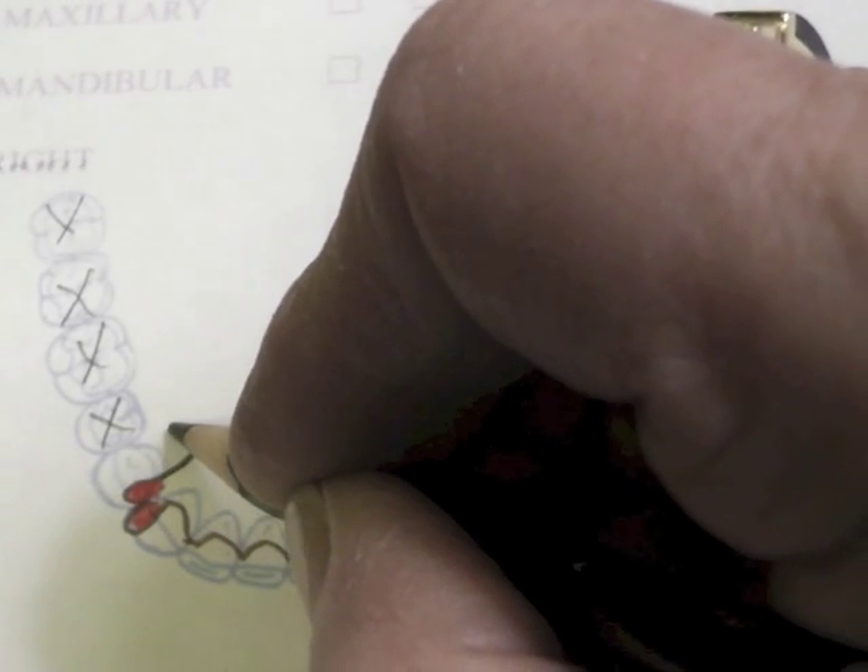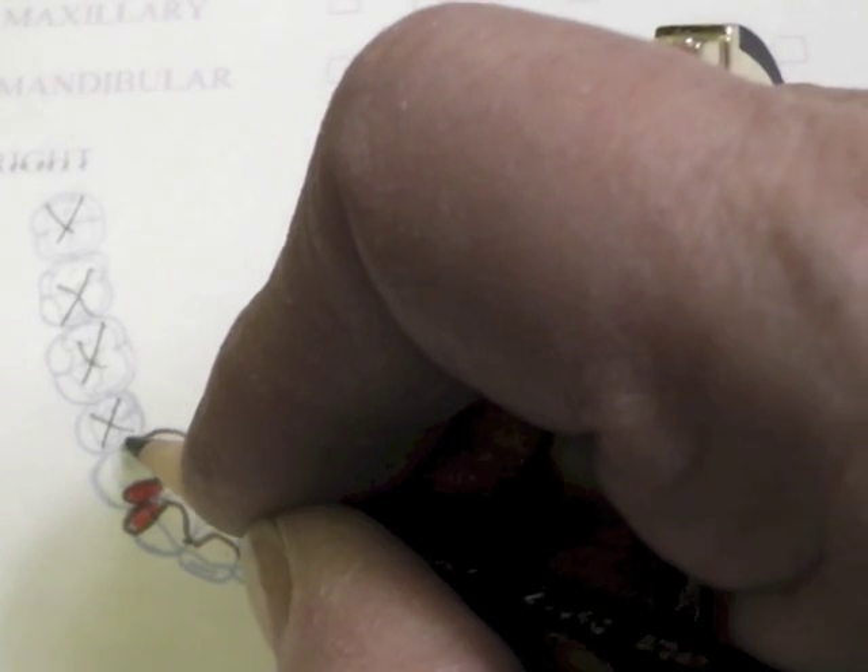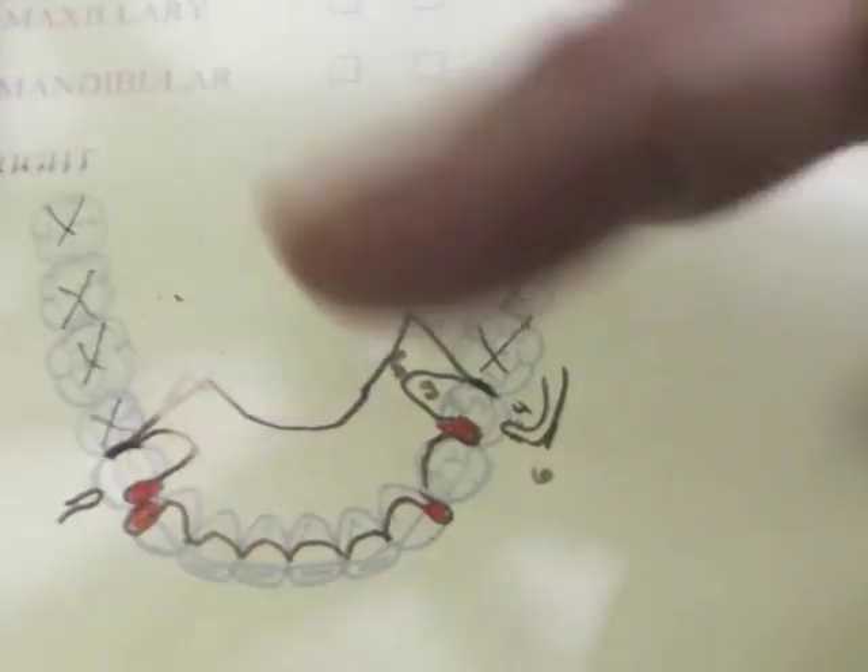We'll come around this tooth. It's going to come down, avoid the marginal gingiva by three or four millimeters. It's going to come back up and be a guide plate that encircles the tooth a little bit to its smaller size, therefore trapping the tooth from moving to the lingual. I'm going to slant that major connector a little bit more to the distal, and we need to show there's a minor connector there as well.